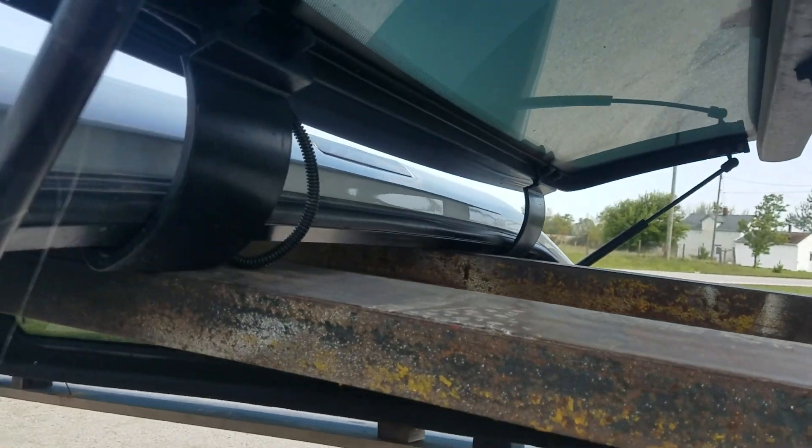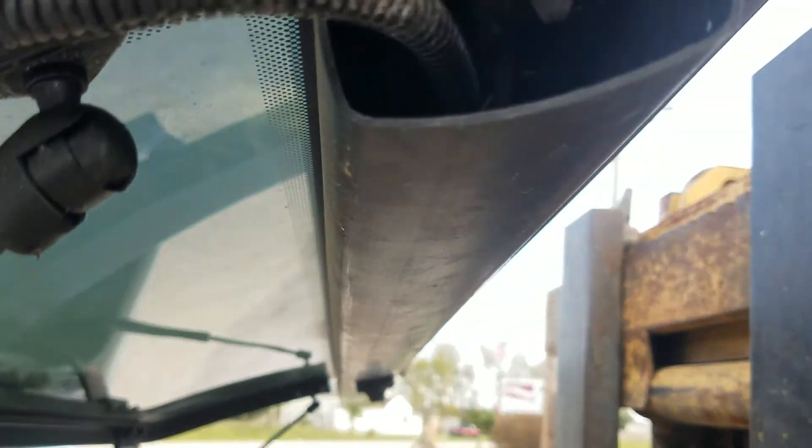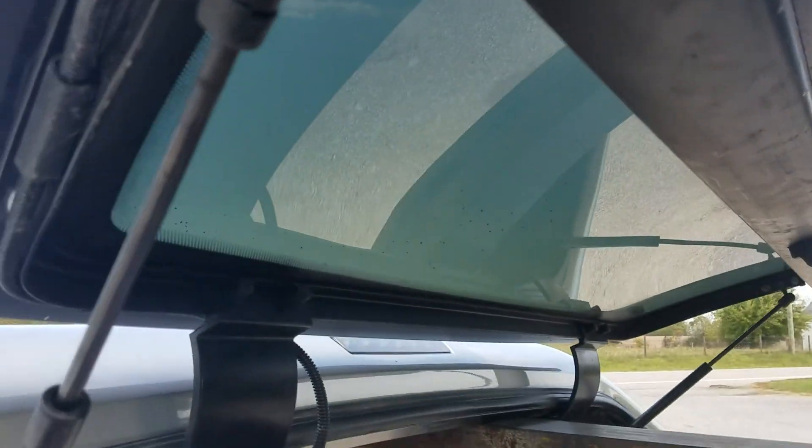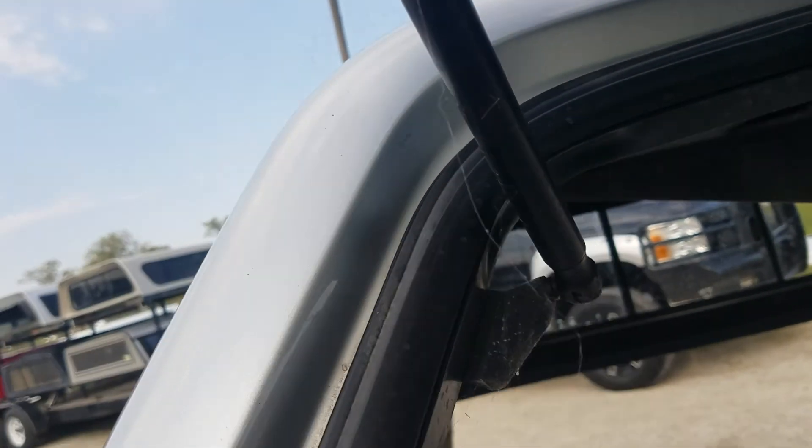It does appear that this one has keyless entry. There's not much I can show you about that other than the wires going to the door, but it looks like this has keyless entry.